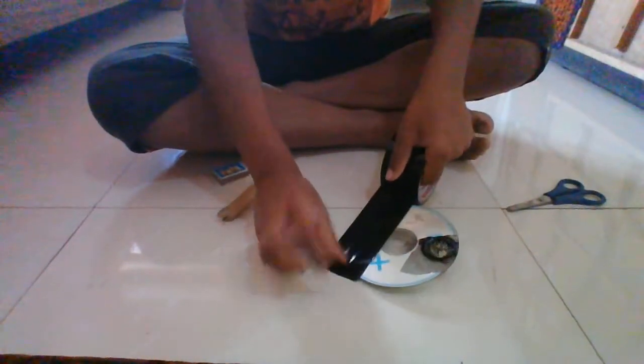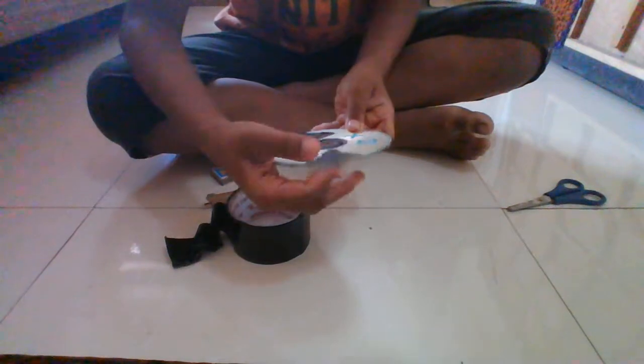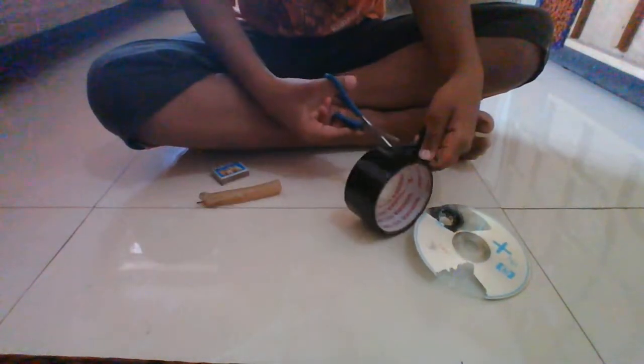First take the duct tape and open it. Then take a CD, an old base CD, put the tape on it and press it very tightly. Then cut the part of the tape which has the color imprint on it.